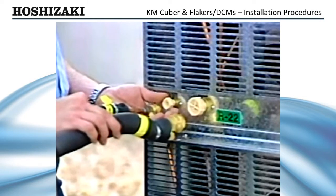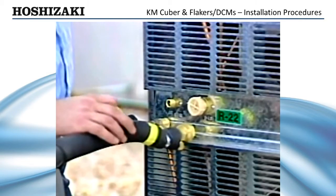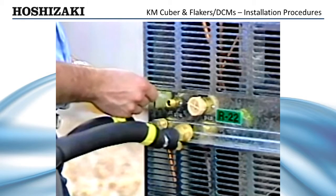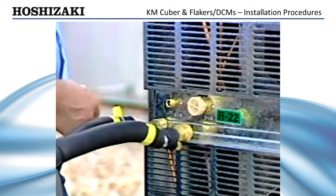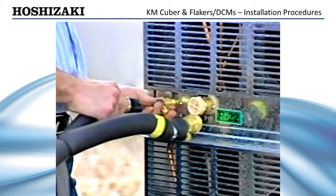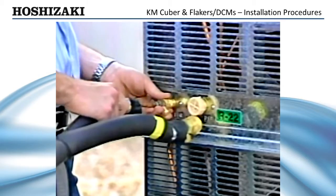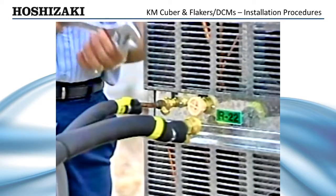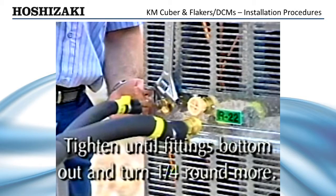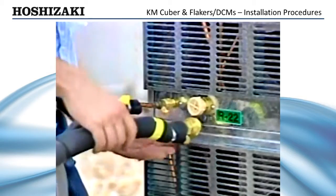To connect line sets to the condenser and ice-making units, remove the plastic caps that protect the couplings and place a small amount of clean, dry refrigerant oil on the O-rings and male threads of each connection. Connect the refrigerant lines equipped with the proper size Aeroquip fittings to the connection of the condenser unit and ice maker. Then, tighten the fittings until they bottom out and turn them one quarter round more. This provides a leak-free brass-to-brass seal.